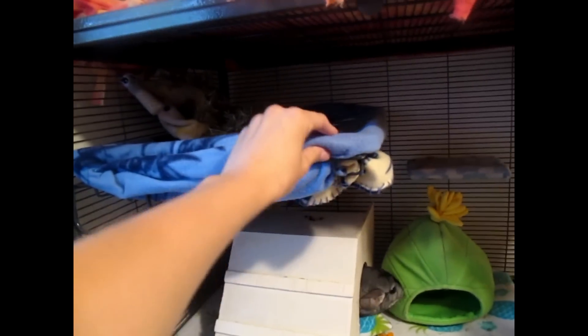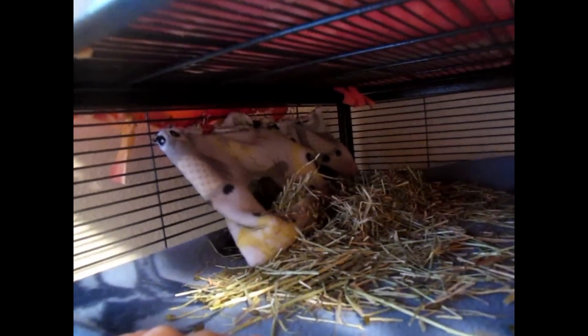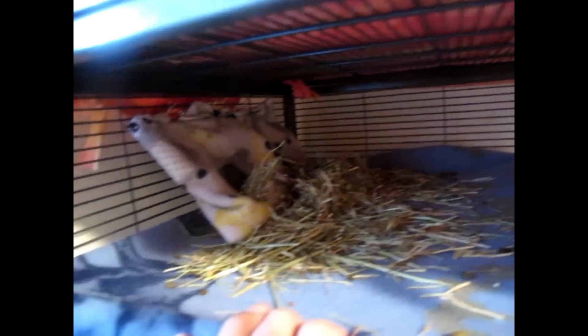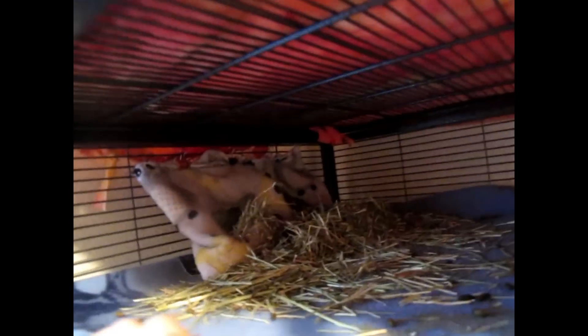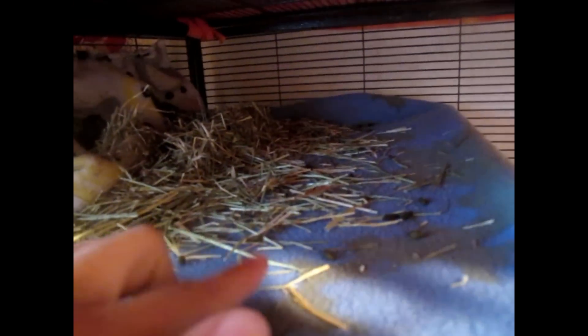Up here is the first level of Merlin's cage. I did recently add this level — there used to be no level and just ledges. I added it because up here is where I like his hay station to be; it just keeps the mess all in one place and he can just jump up there. It's kind of dirty right now. He actually has a sewn liner which is down there in the wash, which is another reason why this cage isn't exactly prepared. This is just a fleece blanket right now covering it — it's not a liner. It's covered really well, it just doesn't look that nice.